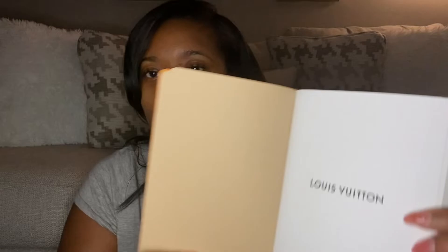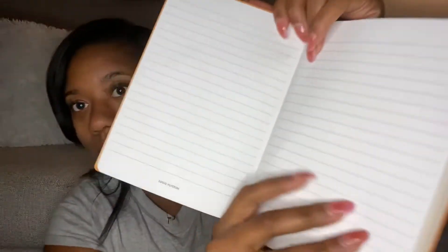The very first page says 'Louis Vuitton — this book belongs to.' Then on the bottom of each page it has Louis Vuitton. And if you look really deep in it, it has Louis Vuitton logos embedded in the pages — you can see like a circle and it says LV all throughout it.